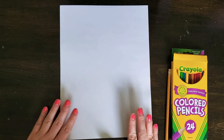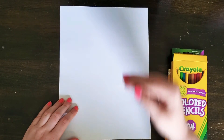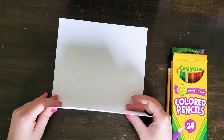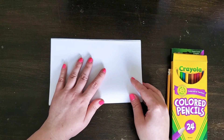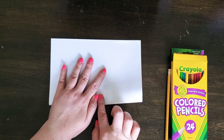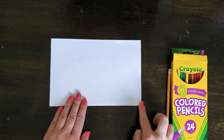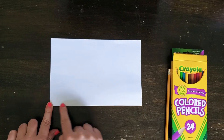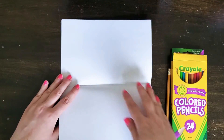These are the materials we're going to use for our flamingo drawing. The first thing we're going to do is fold our paper in half — taking the bottom of the paper, meeting it with the top, and giving it a nice fold. This is going to create our line of symmetry without having to actually draw a line.